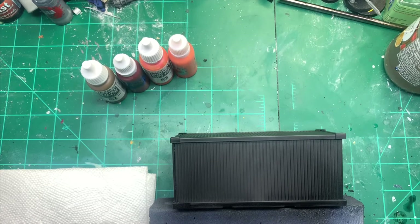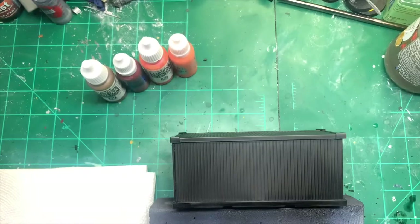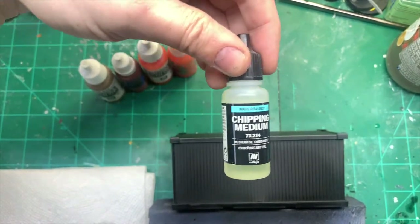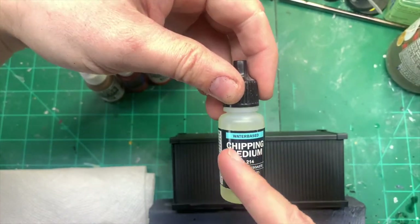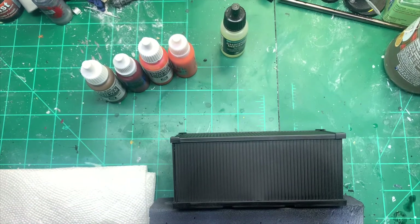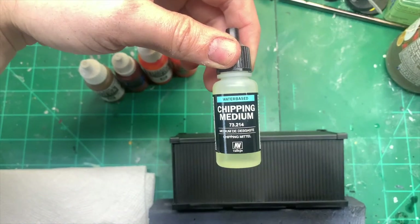Hi guys, Sam from Warpgate Studios here. Today I'm going to look at using this product — this is the main thing I'm going to be using today: chipping medium, to make things look chipped and rusted and give that kind of nice feel to it. This is a water-based one — Vallejo water-based chipping medium. There are a ton of different chipping mediums out there, and also some old tried-and-tested methods like salt methods, but for this video I'm literally just going to be using Vallejo chipping medium.